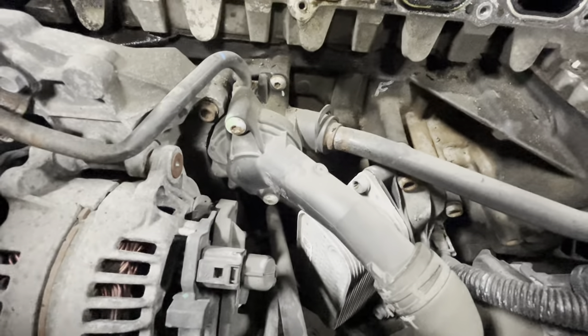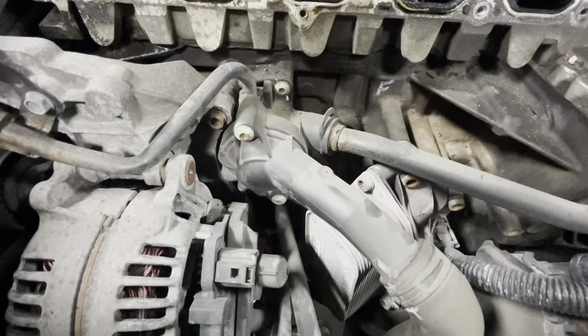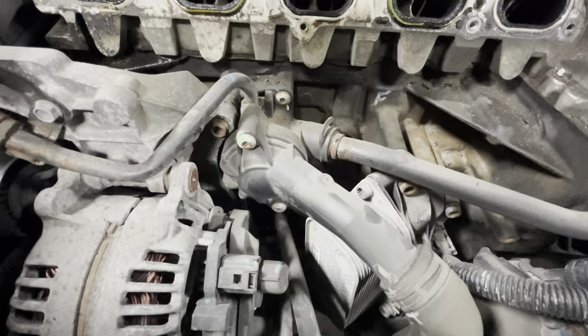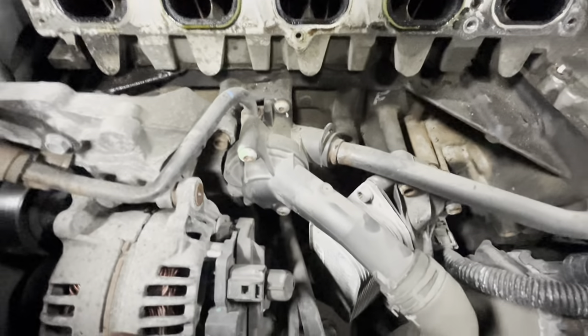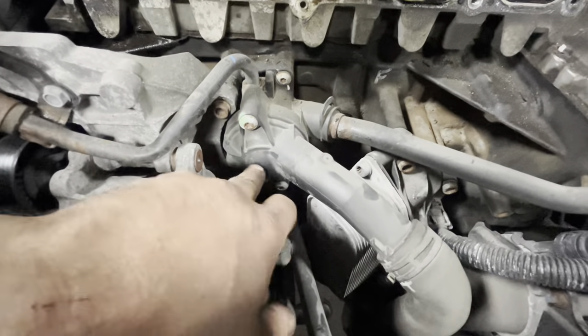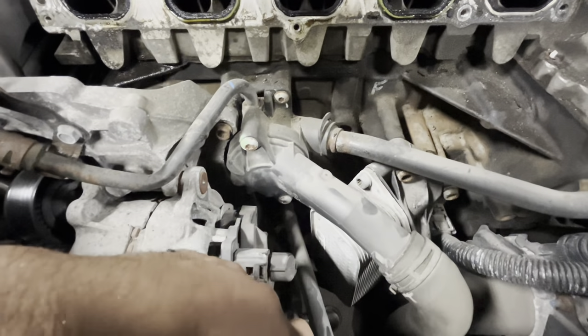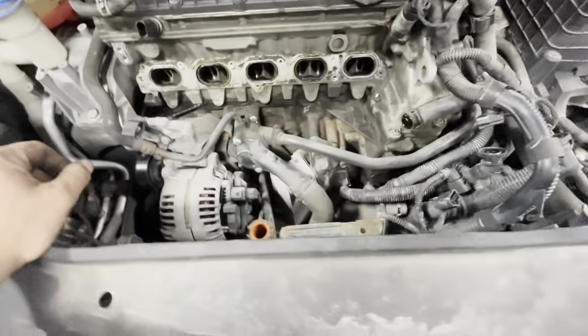Two T-30 Torx fasteners — pop this thing off and put the new one in. If there's a little bleed hole on the thermostat, make sure it's facing upwards. Make sure the longer end with the spring is facing towards the block. I don't think you can screw this one up anyway since it's so shallow on one side — it'll only go in one way. But do replace the gasket; there's an O-ring on this side of it.